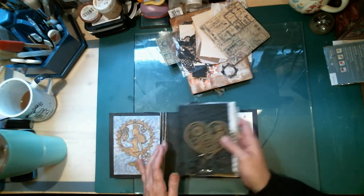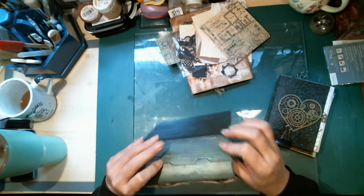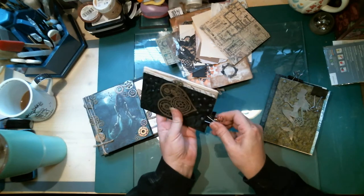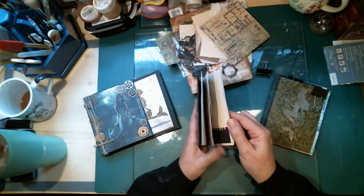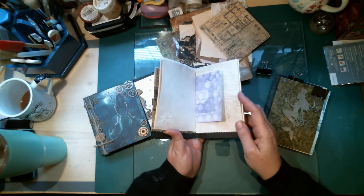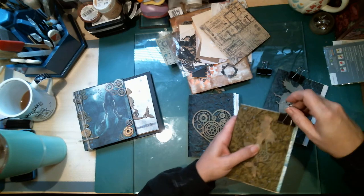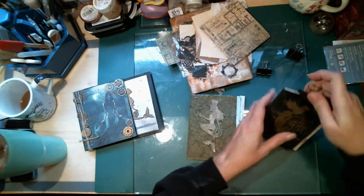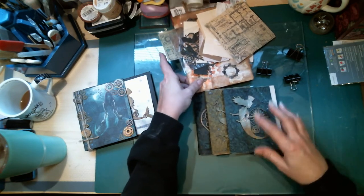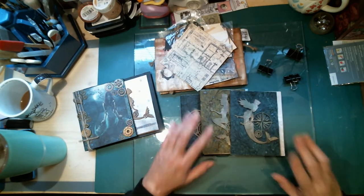I'm going to do three signatures and I'm going to attempt to sew them. This was a Pop-Tart box but I think my needle is strong enough to get through that. I put some pages and stuff in here — there are a couple spots with little pockets and a tuck spot and different things. I'll probably go ahead and sew the signatures in first and get that done and out of the way.